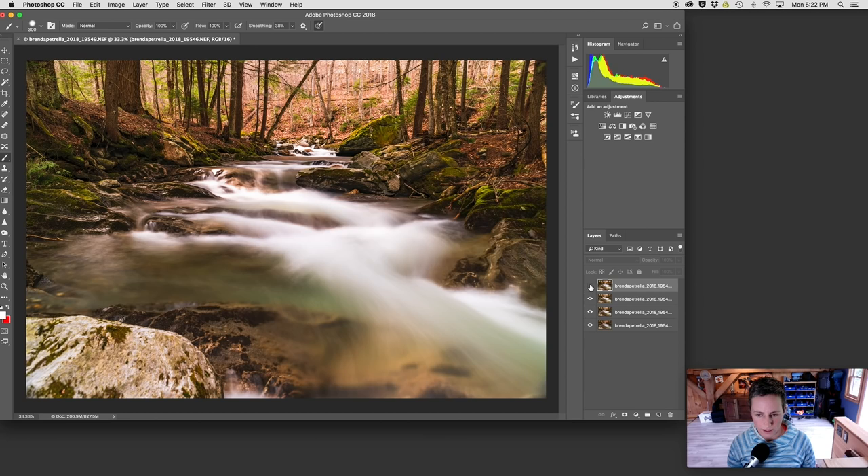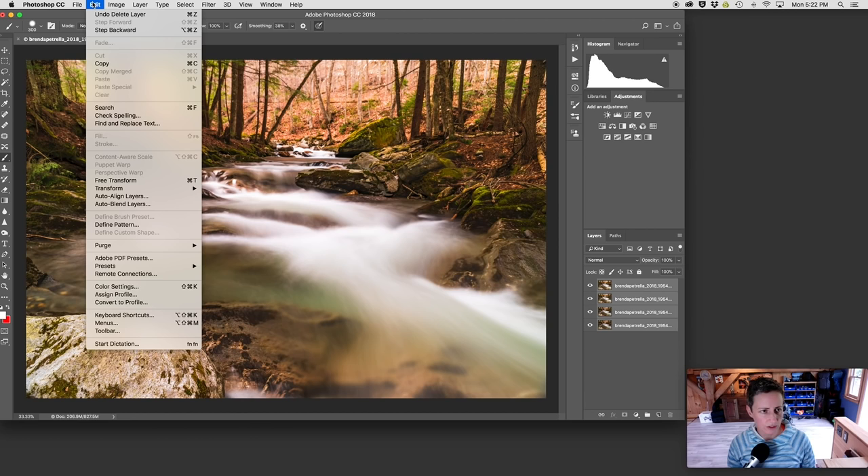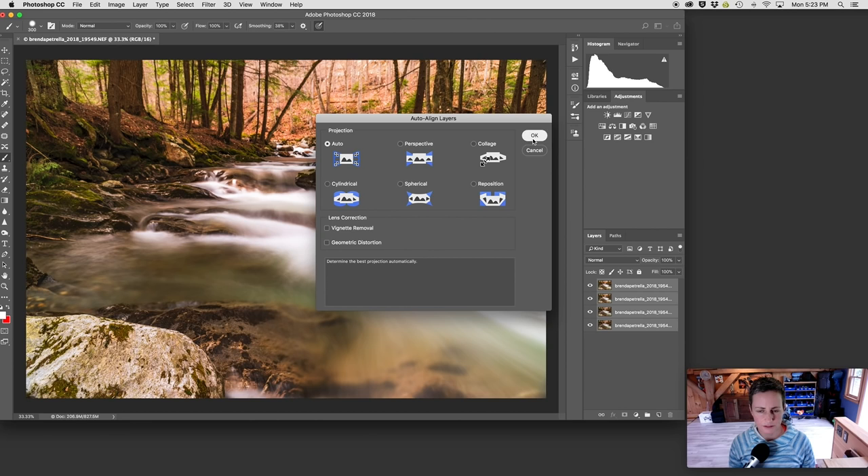I'm turning all the eyes back on. The next thing I'm going to do is select all the images by holding down the shift key and clicking the top and bottom image. Then I'm going to go to Edit and scroll down to Auto Align Layers. I'll use the auto projection — click OK — and now Photoshop is auto-aligning the layers.